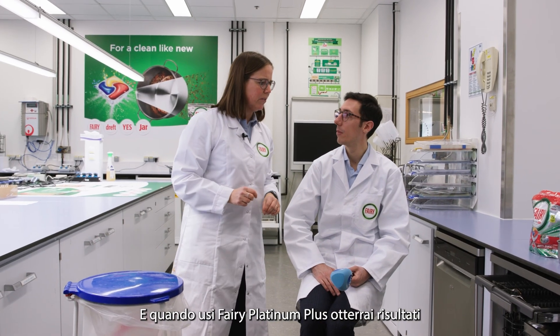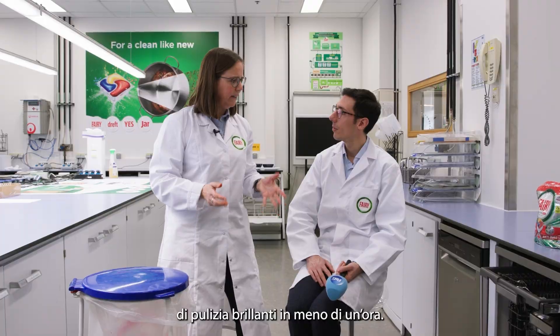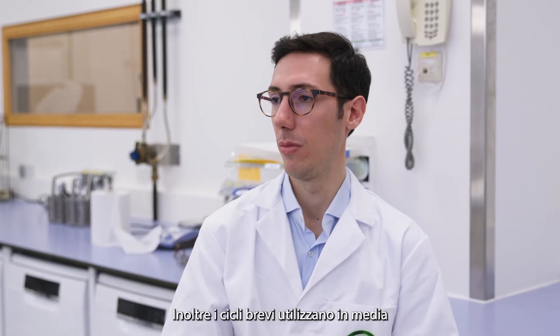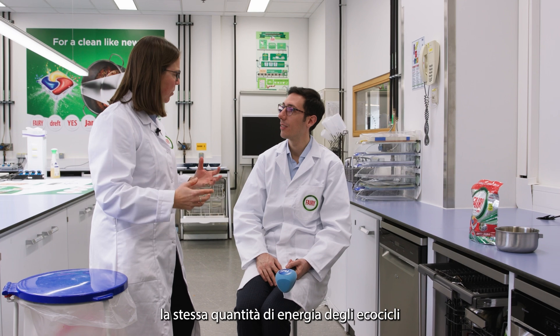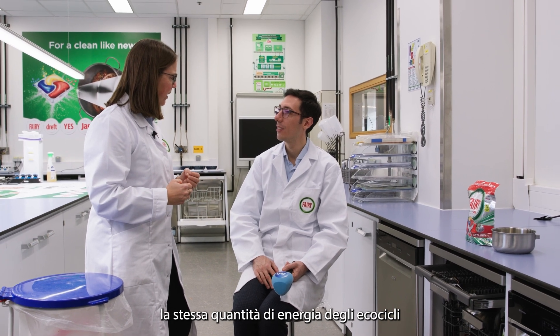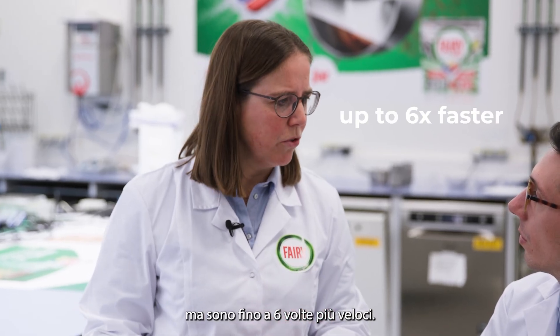When you use Ferris Platinum Plus, you actually get brilliant clean in less than an hour. On top, did you know that eco-cycles actually, on average, use the same amount of energy as a short cycle? And short cycles are up to six times faster.